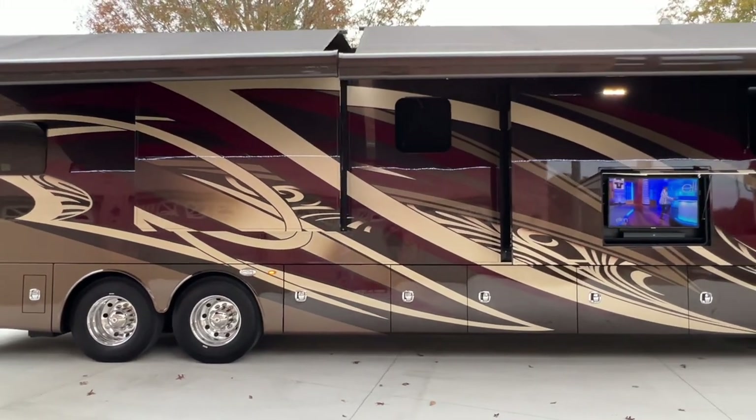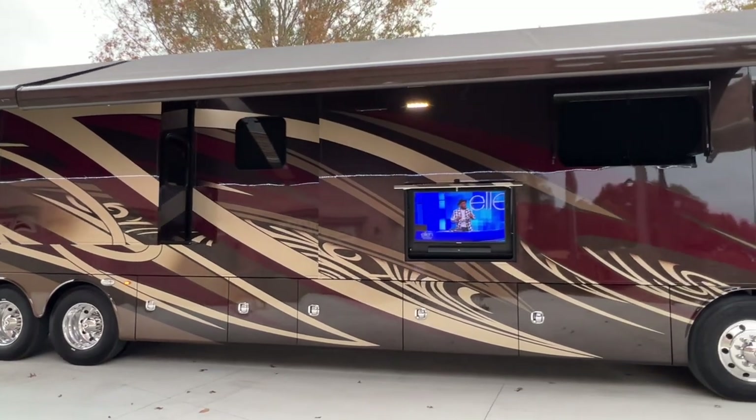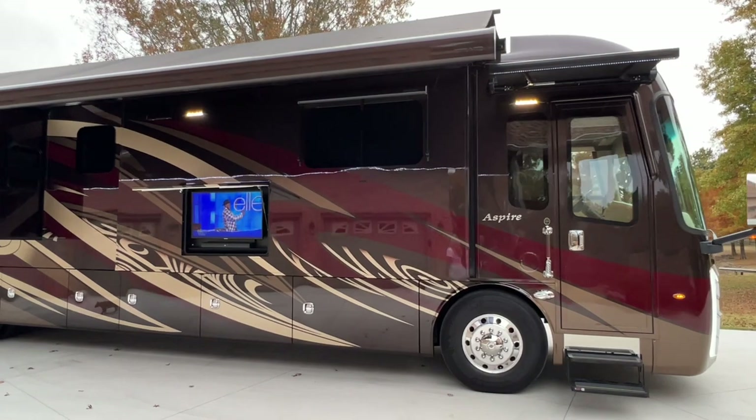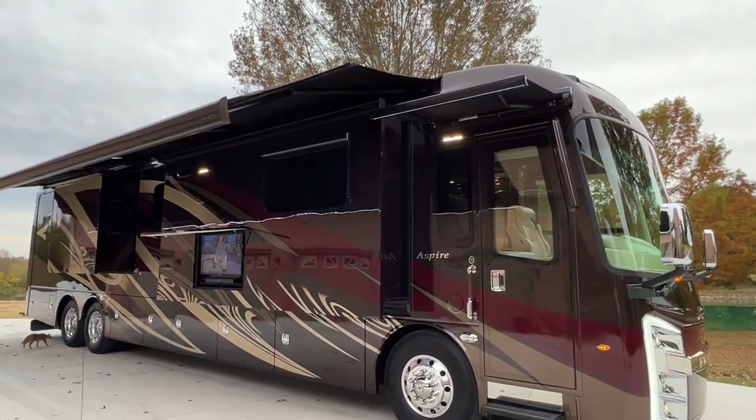It's got the 450 Cummins and the Allison transmission. Plenty of power. Just a great unit. Air suspension.